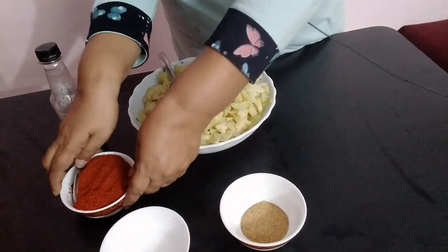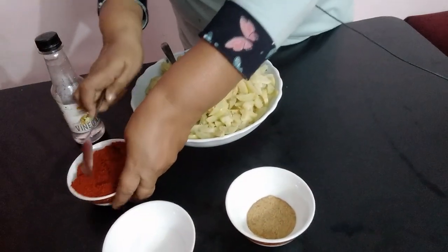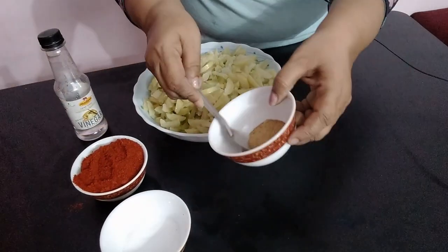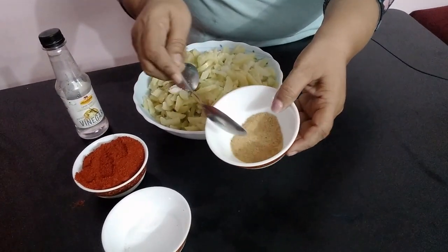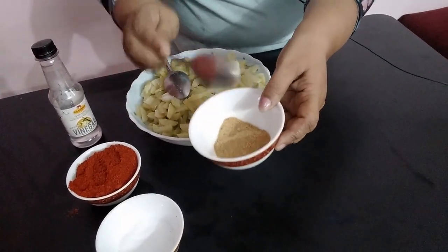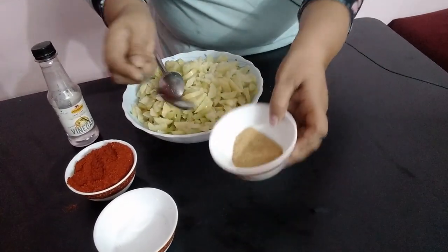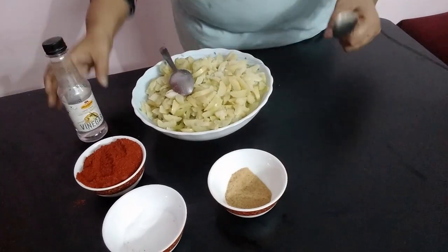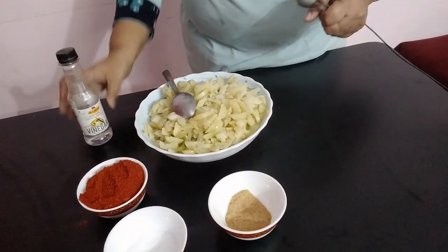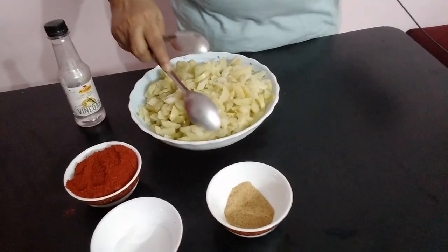The ingredients are: three to four spoons of red chili, salt to taste, two spoons of asafoetida powder and one spoon of fenugreek powder mixed together, and vinegar. These are all the ingredients we need to make gooseberry pickle.